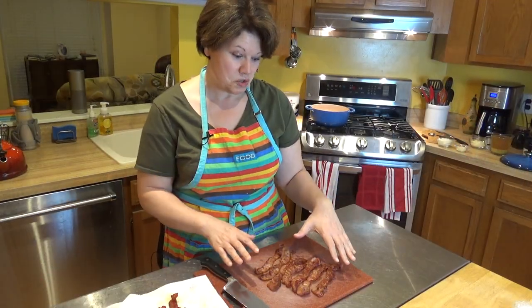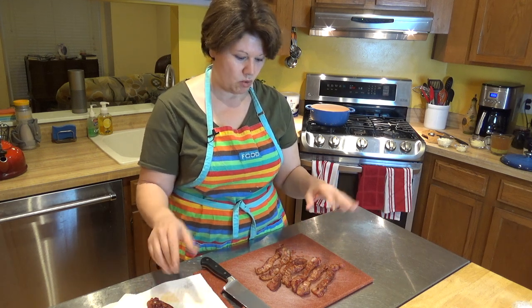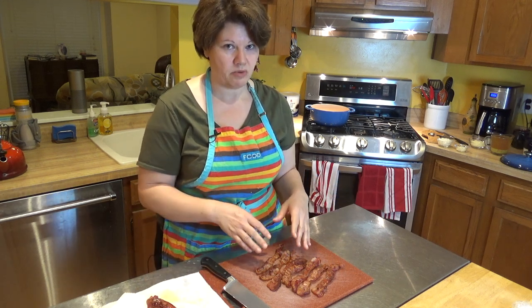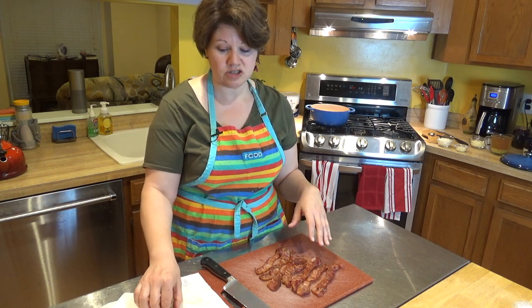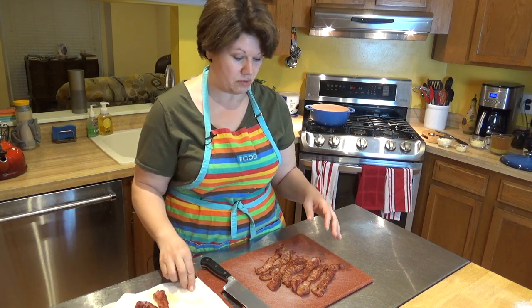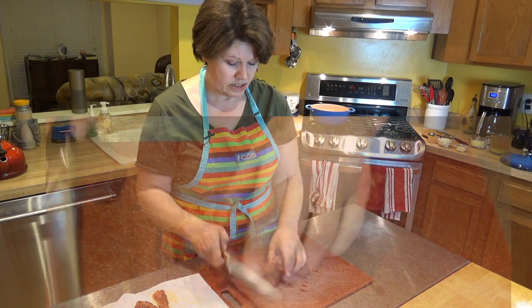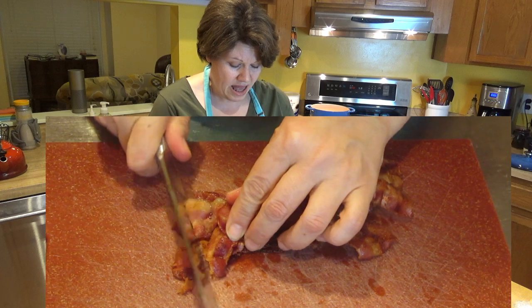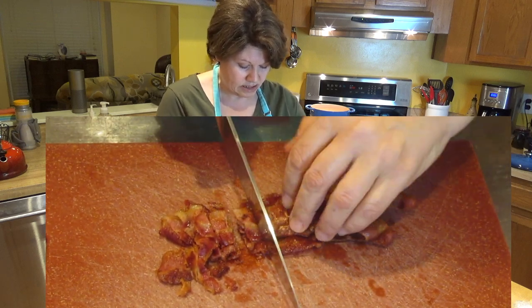My bacon is all cooked. I'm reserving two pieces of bacon and those I crisp up a little bit more — it really is up to you how crispy you want your bacon to be. These pieces are going to go inside the soup, and these two pieces I'm reserving to load on top of each of our bowls. I'm just going to chop them all up — how big or small you want the pieces is really up to you.